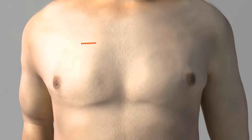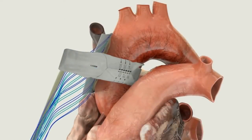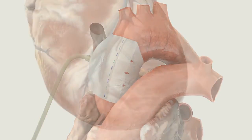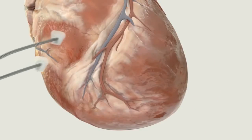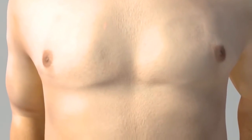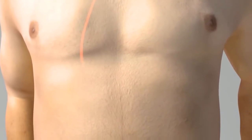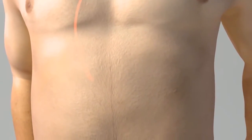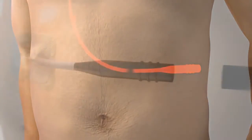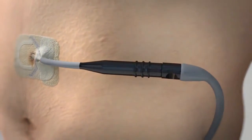The C-Pulse Heart Assist device may be placed through a right-sided mini thoracotomy or by performing a partial or full sternotomy. The C-Pulse cuff is then placed around the ascending aorta above the aortic valve. Epicardial sensing electrodes are then attached to the ventricle and verified to produce good signal sensing. Both the sensing lead and the cuff gas line are connected to the percutaneous interface lead and tunneled down and brought out through an exit site in the abdominal area and attached to the driver.